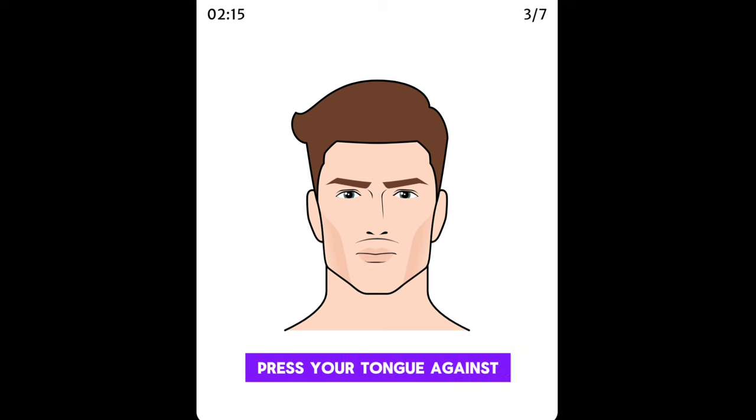Press your tongue against the inside of your mouth. Turn it 3 times clockwise and 3 times counterclockwise.